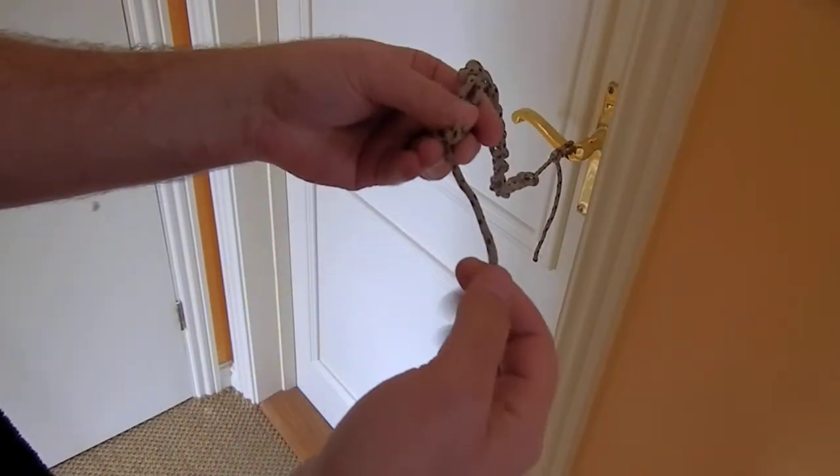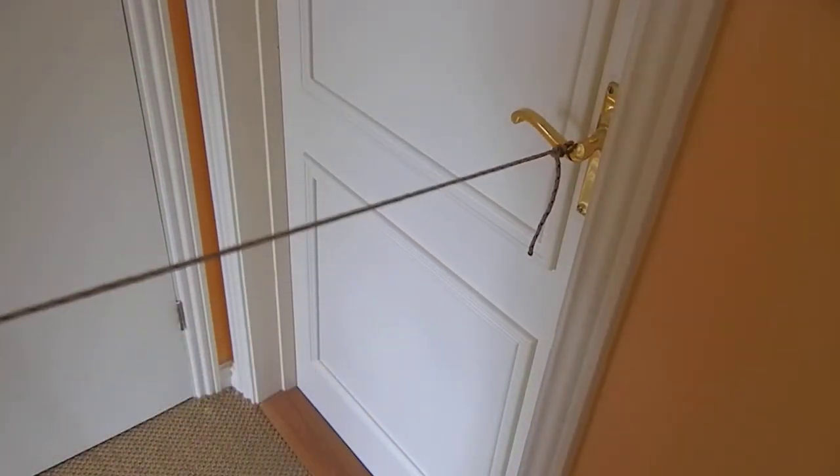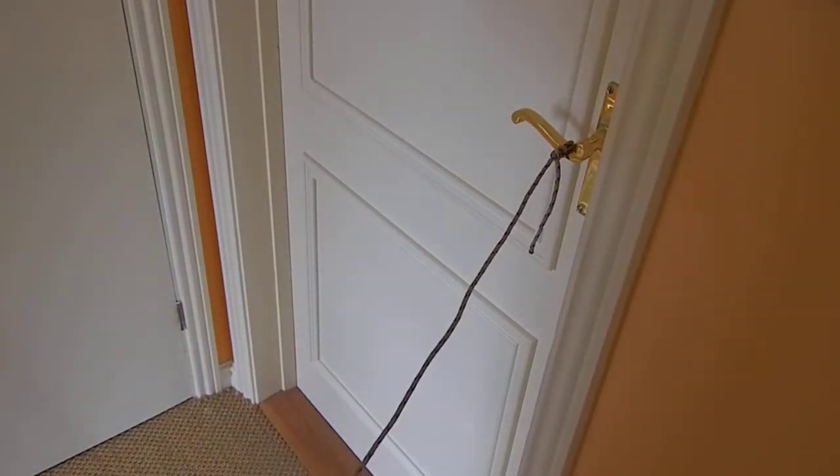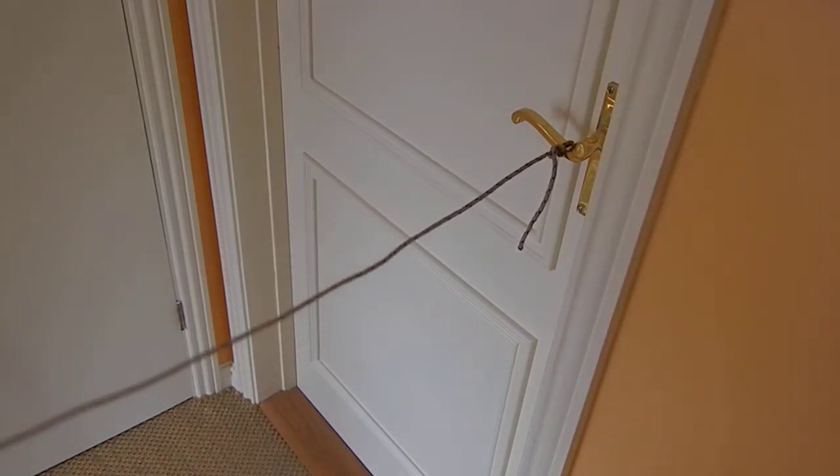I just pull the end out, like that. And as I pull, it just comes apart. And then I have the full length, which is now about three to four times as long as it was.